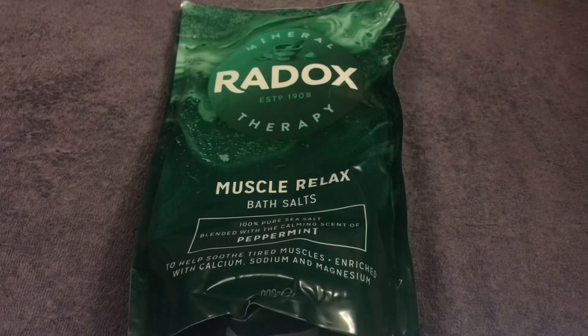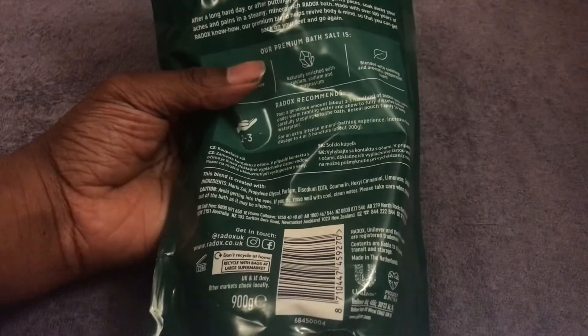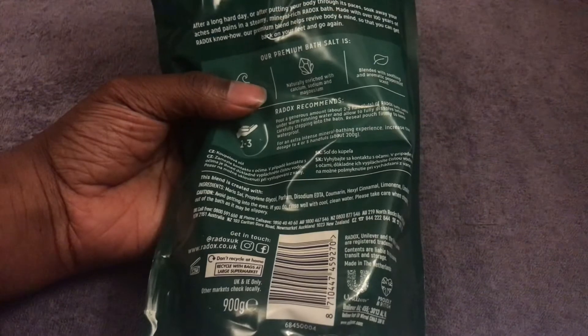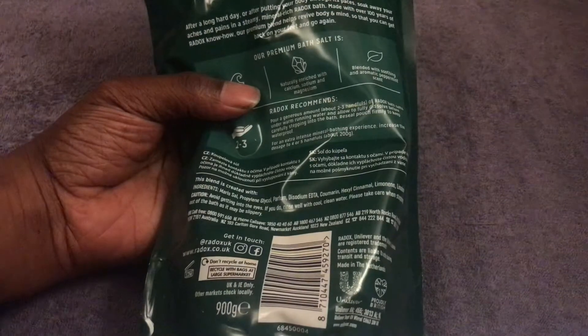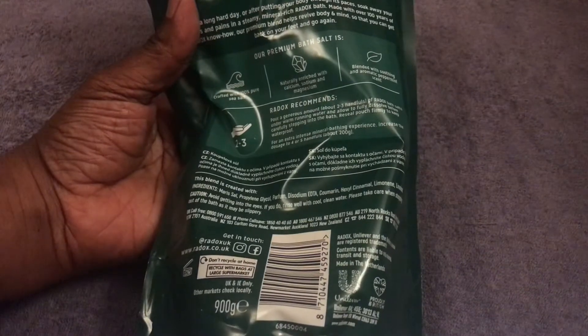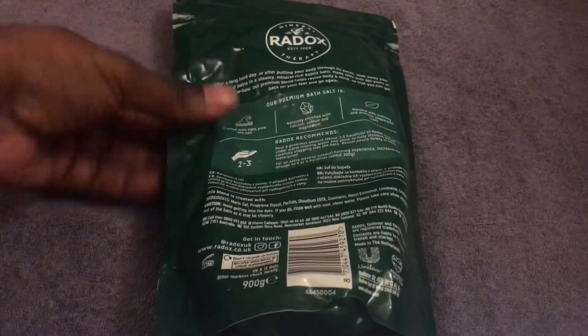That's perfect for me, especially when my joints and muscles are aching after a long day. On the back it says: after a long hard day or putting your body through its paces, soak away your aches and pains in a steamy mineral-rich Radox bath, made with over 100 years of Radox know-how. Their premium blend helps revive body and mind so you can get back on your feet and go again.